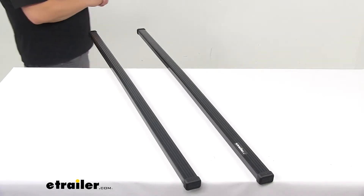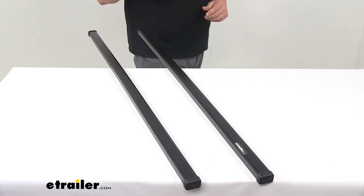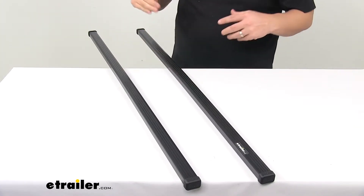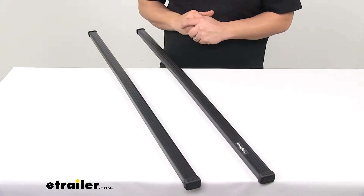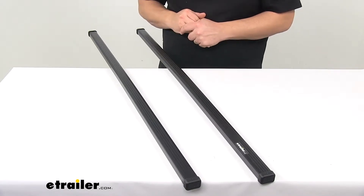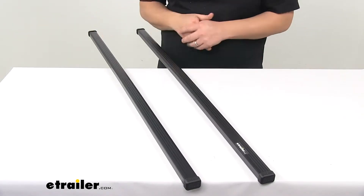Today we're taking a look at the Thule square bar crossbars. These are a traditional crossbar, tried and true. They let you build an aftermarket roof rack for your vehicle. You can pair these with Thule foot packs and a fit kit to create a complete roof rack system for your vehicle.